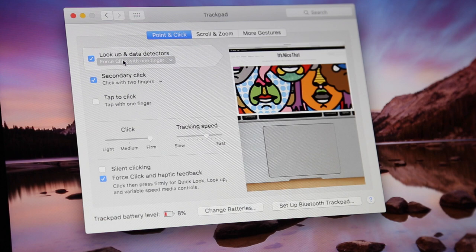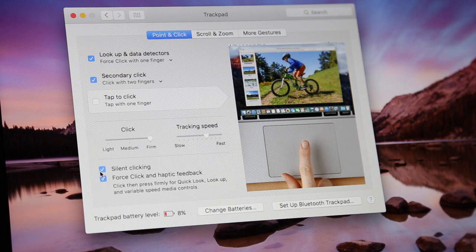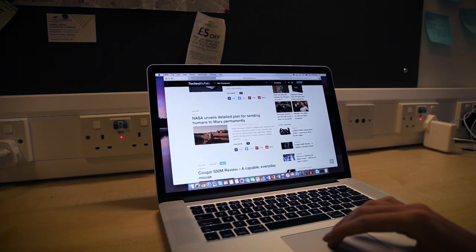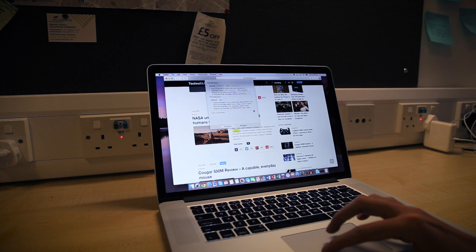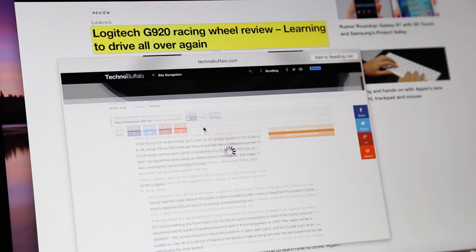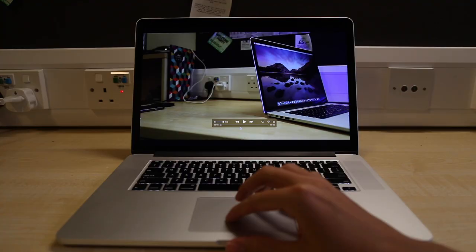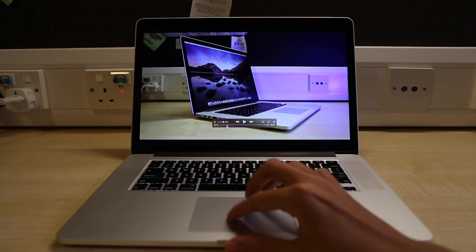There are also force sensors that detect how much pressure you are applying. This introduces a new action called force clicking, which happens when you press harder on the trackpad. You get the first click and then a secondary one that gives you a sense of going deeper into the trackpad. This can be used on a word to find out its definition, to preview websites by force clicking a link, or to rewind or fast forward slower or quicker by applying less or more pressure. I haven't found myself using it much, but as applications start to take advantage of it I can see it being a useful and neat feature.